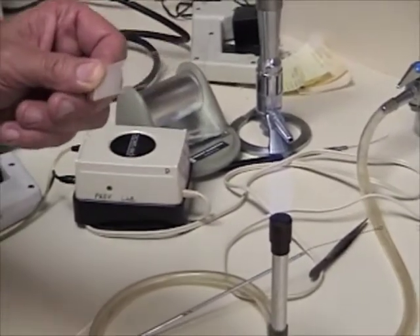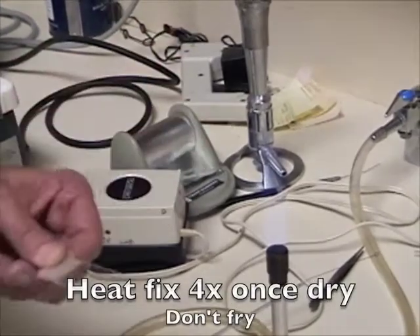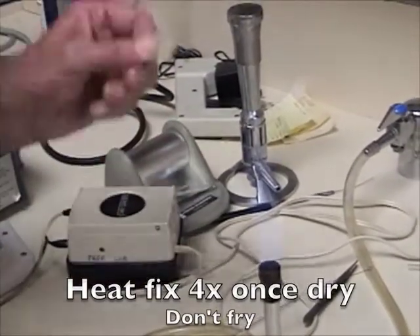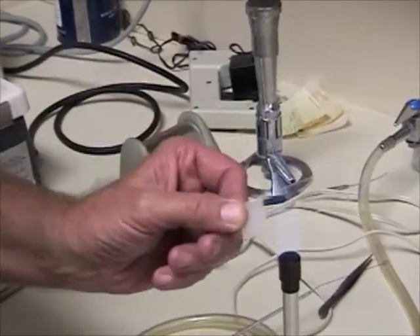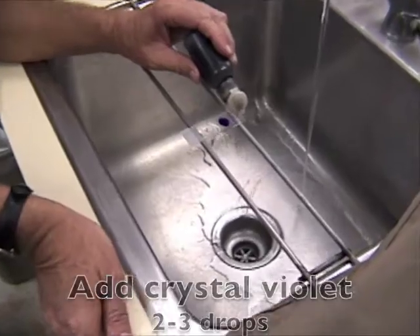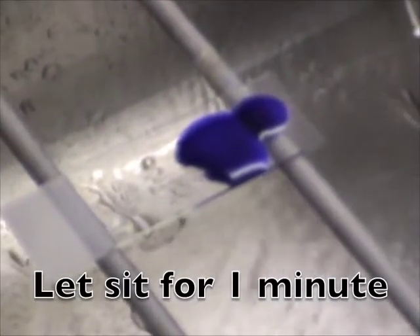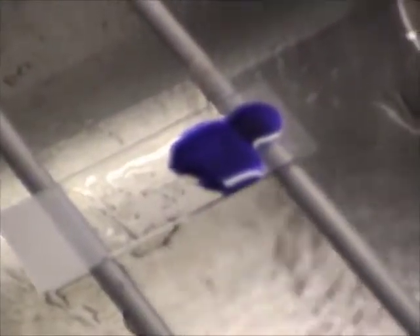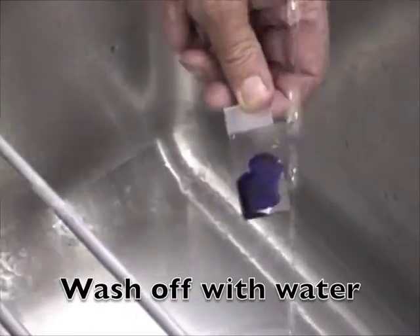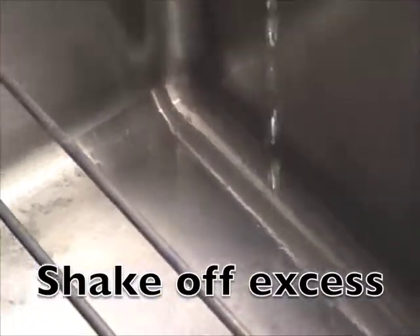Once all the water has evaporated, slowly pass it over the flame — maybe four times — and that should be heat fixed. Apply about two or three drops, just enough to cover the smear, then rinse into slowly running water and shake off the excess water.